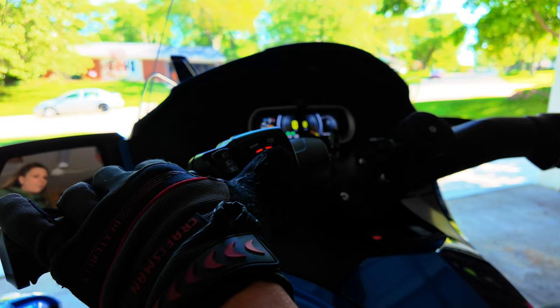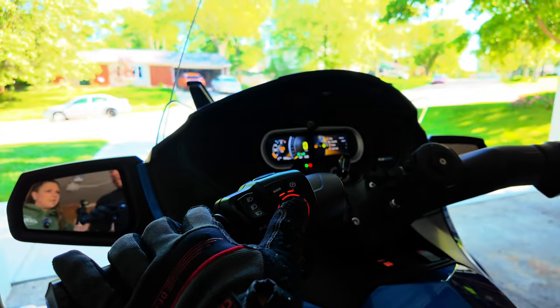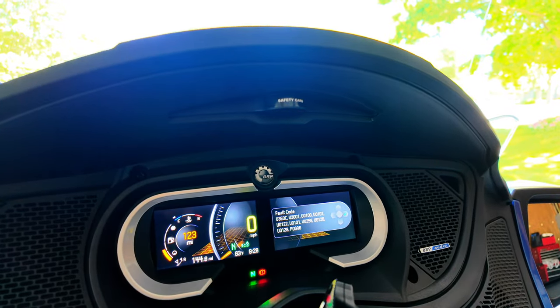First, you want to hit the center home button. Then you're going to scroll through the launch menu to settings and down to fault codes. Have you ever had any of these fault codes come up on your Can-Am Spyder?